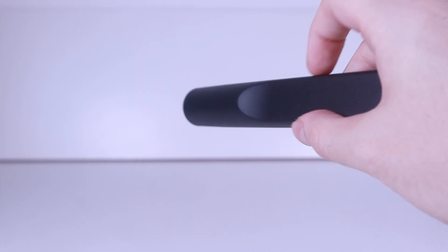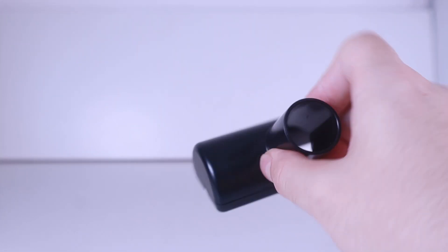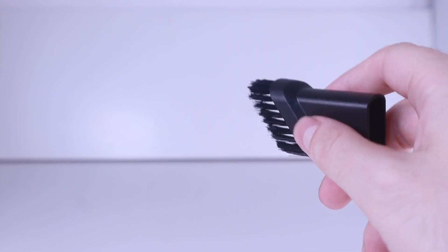It comes with some attachments — you've got an extension there just to get into nooks and crannies of your LEGO models, and then you've got further attachments such as a more traditional attachment you would see on normal vacuums. But my favorite one, and the one I think is the most useful, is basically a brush. The bristles are very, very soft — not hard at all. They may look hard, but it's like a paintbrush, so they won't scratch your LEGO models at all.